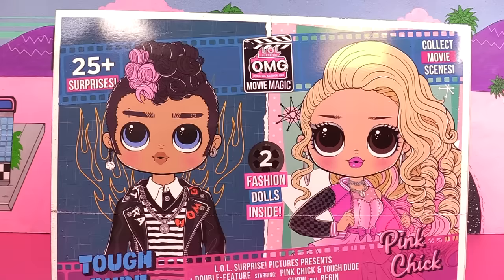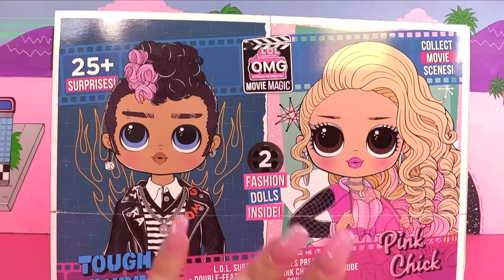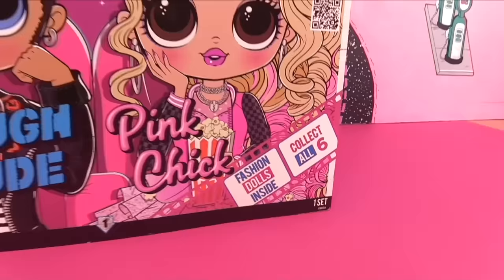Have you guys watched the LOL Surprise movie that came out October 8th? I didn't see Tough Dude or Pink Chick in it, or Agent Glamour or Agent Soul — oops, spoiler alert for anyone who hasn't watched the movie, just ignore what I just said. Here we have Pink Chick on one side and Tough Dude on the other.